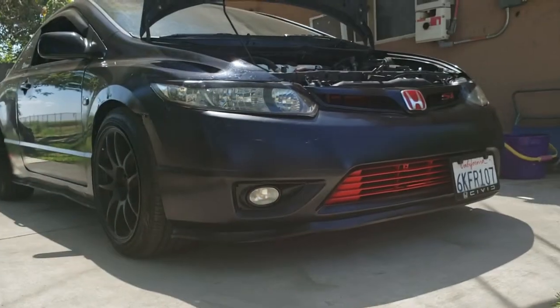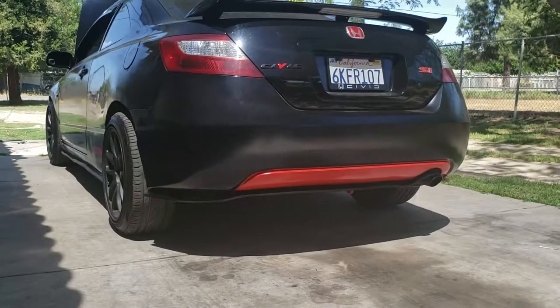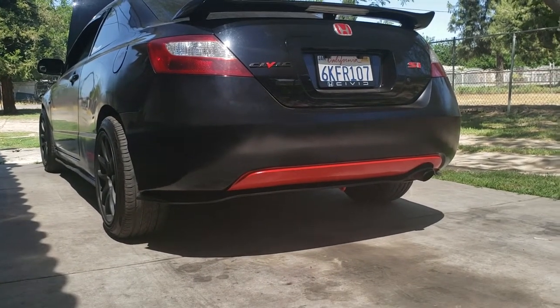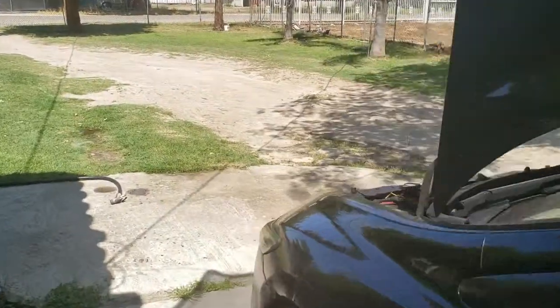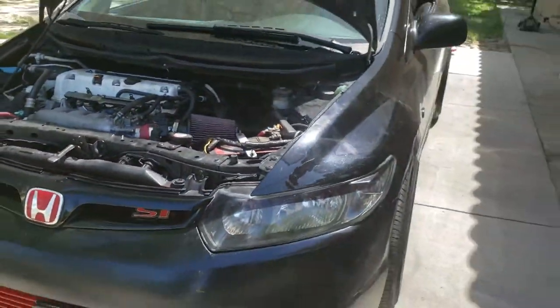Please drop your comments below — should I go back black or should I leave it red? It's not throwing much smoke, just a little bit, almost nothing — you can't even see it. But that's how you do the seafoam treatment on the upper intake on the 2006 Honda Civic Si.